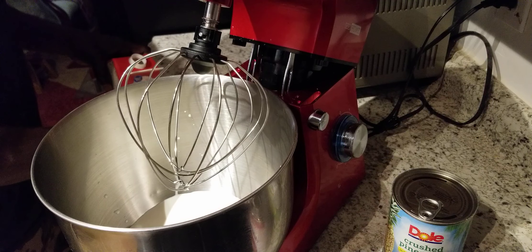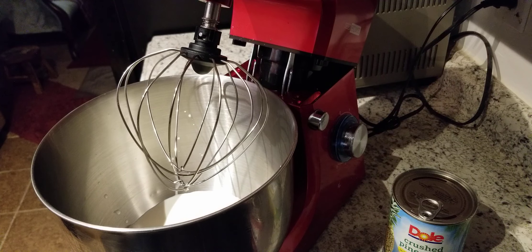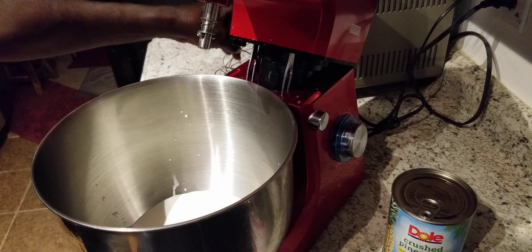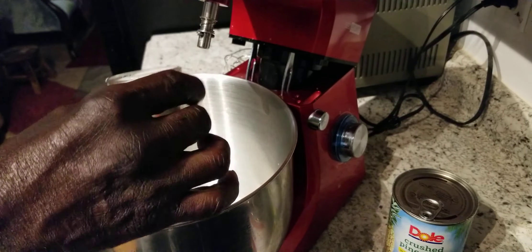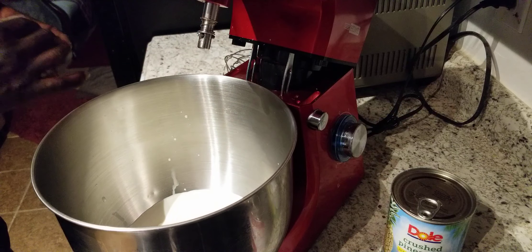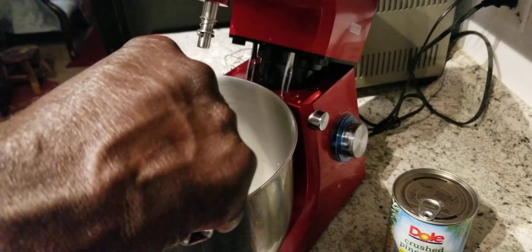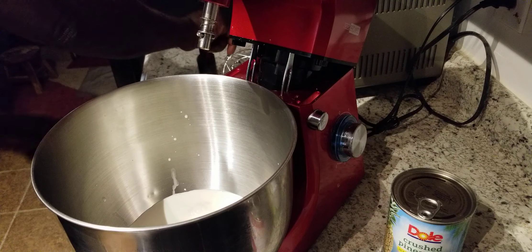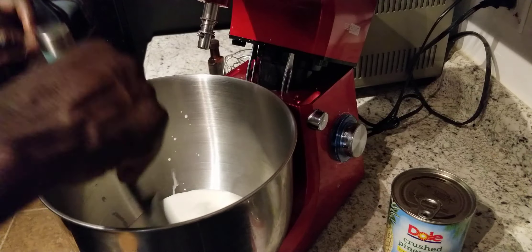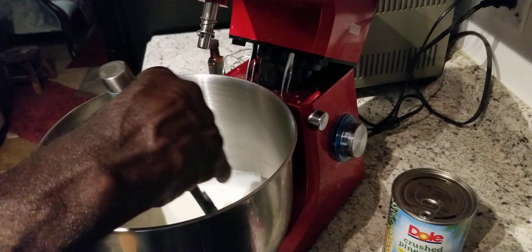So what we're also gonna do — we're gonna add about two tablespoons of sugar. We got two tablespoons of sugar right here in this cup. We're gonna add that in, and we're gonna add about a teaspoon of vanilla extract. And what we're gonna do, we're gonna stir this up real good until all the sugar dissolves.